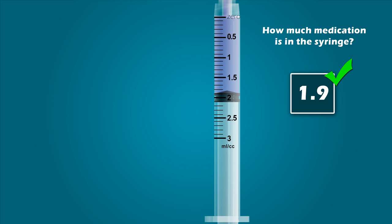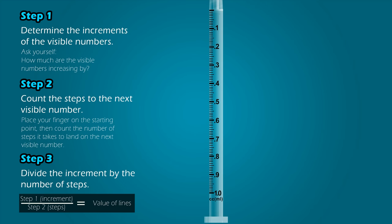Great job. Now we'll apply the steps to reading a 1 mL syringe. Step 1: Determine the increments of the visible numbers. The visible numbers are 0.1, 0.2, 0.3, and so on. That means the visible numbers are increasing in increments of 0.1.